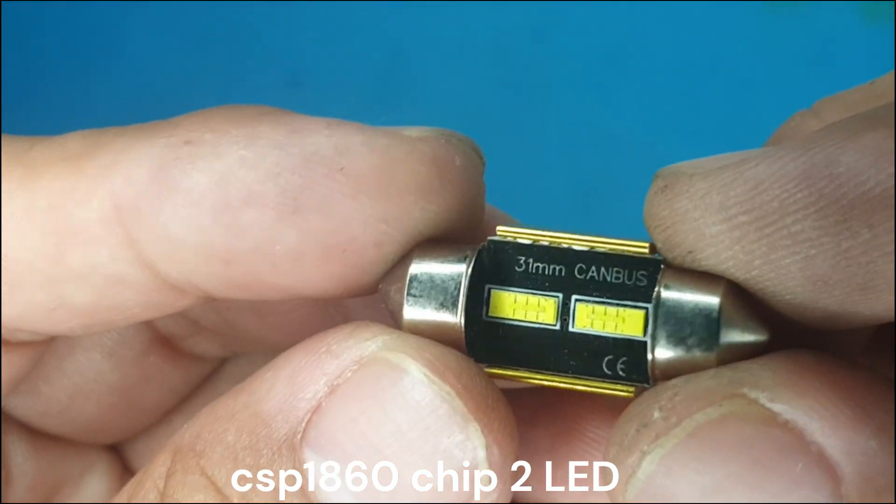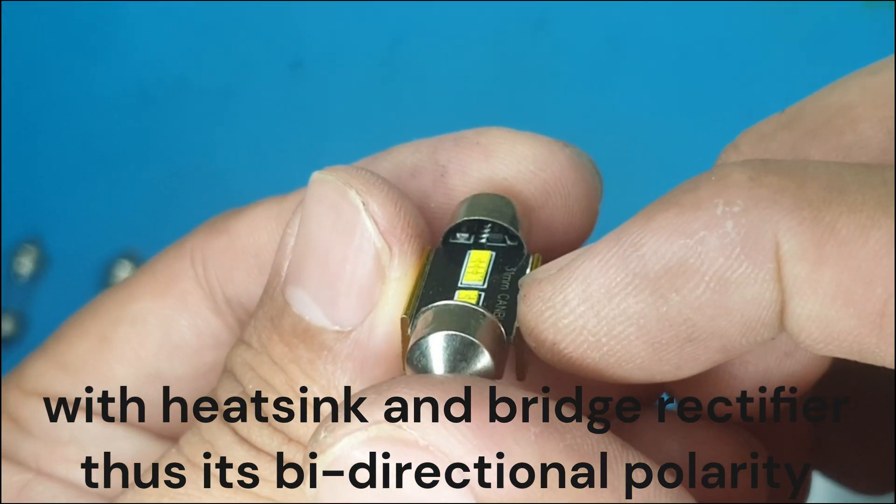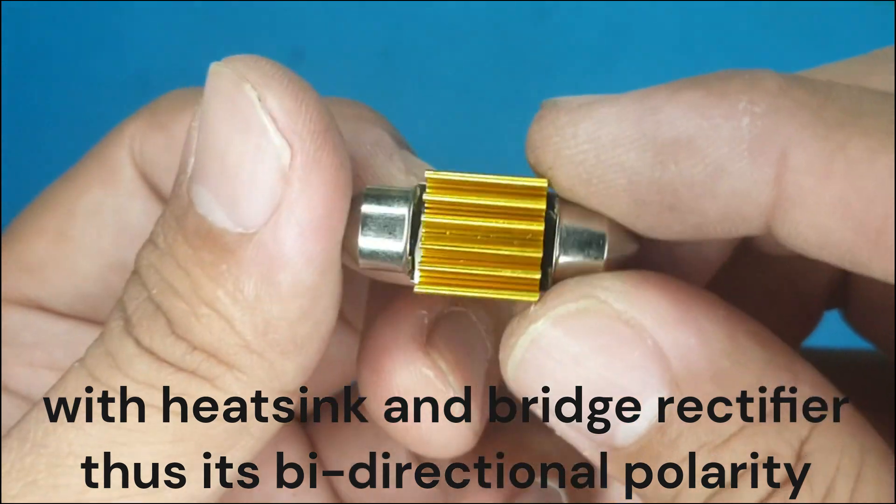This is the CXP1860. There are two chips on this LED, and this kind of chip is also commonly used on headlight LEDs.